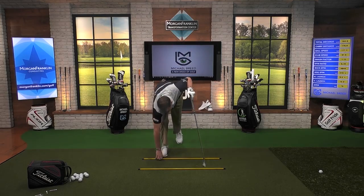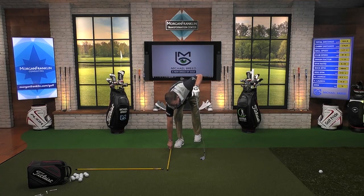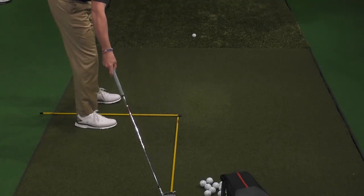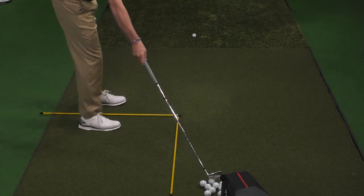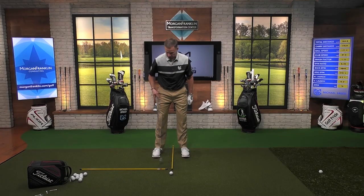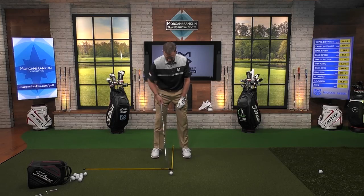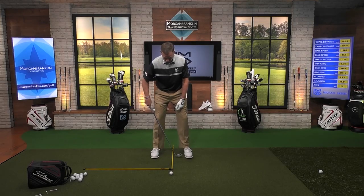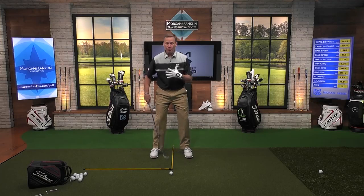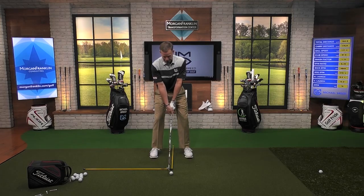Another way that I find incredibly helpful is to take one stick, put it on the ground, and have the other stick coming in about perpendicular to that — so you can see that alignment. What I'm doing is making sure that I have my ball position correct. With a six iron, I want that ball to be just slightly favoring the left side of my body. Ball position is an upper body thing, but I'm using my feet as a guide. I set up this 90-degree relationship, and that ball position is just slightly forward of center.